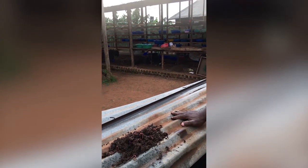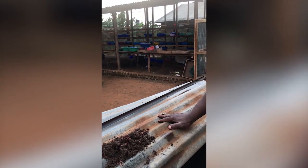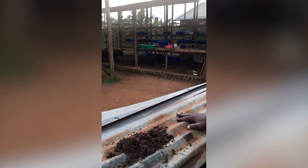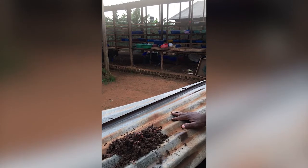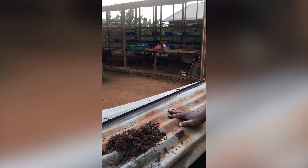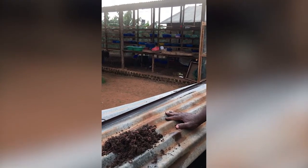Do you introduce the worms? Yes, you introduce the earthworms. And how often do they multiply? Very fast — you know how worms multiply. So once you have the earthworms there, the only thing you have to provide is the food. And the food is nothing but that poop from the pigs, mixed with water. Is that enough food for them?